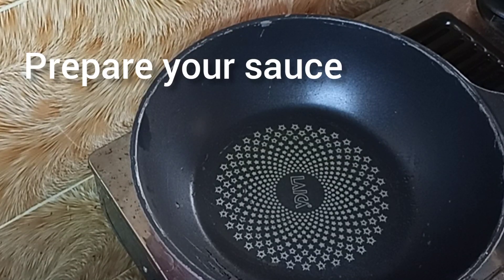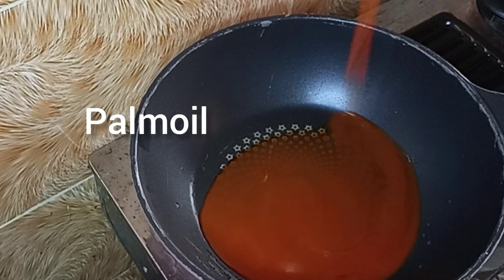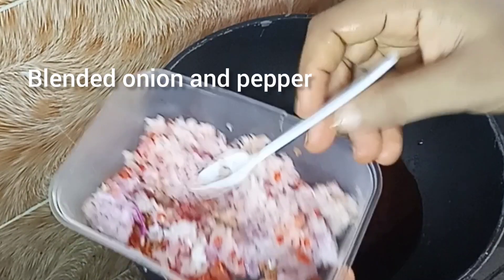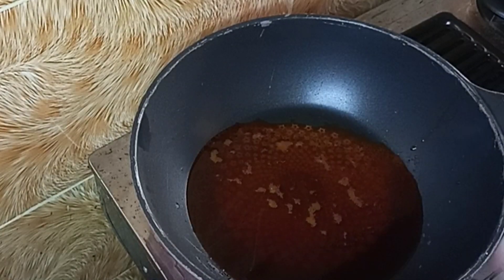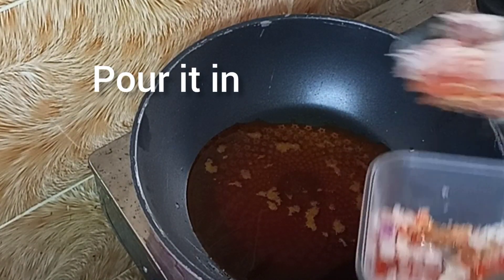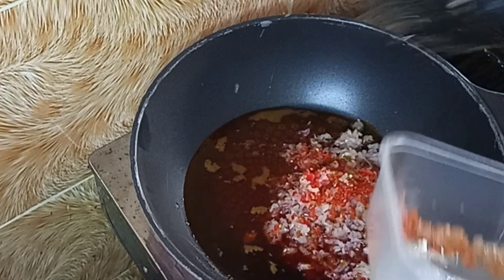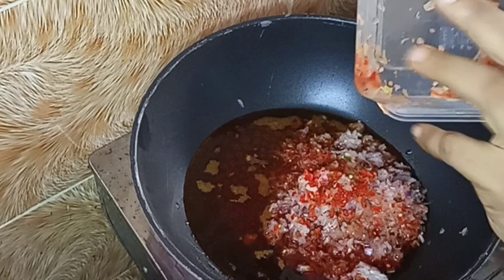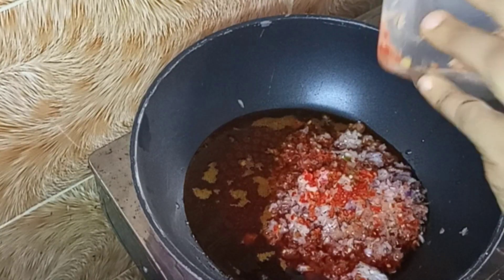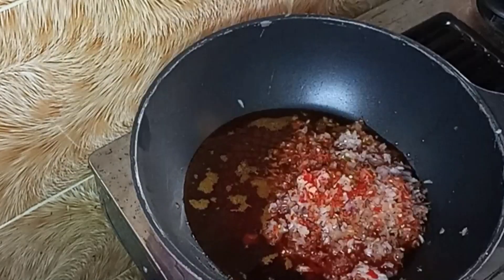While the beans is getting ready, I'm going to start preparing my sauce. I add palm oil to my dry pan, then bring in my blended onion and fresh pepper. For some reason my burner is burning very slowly today — it's been frustrating me. But I'm going to overcome it. It's taking longer than expected, so please just be patient with me.